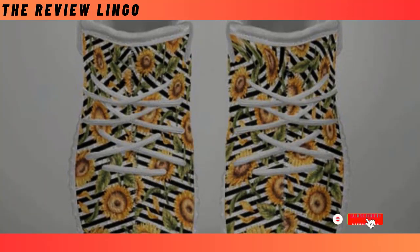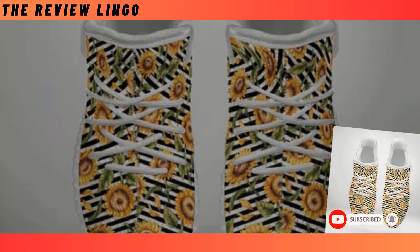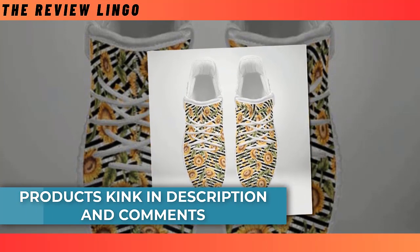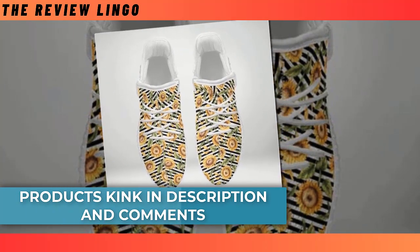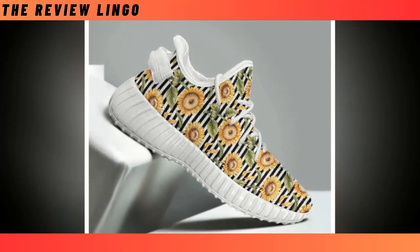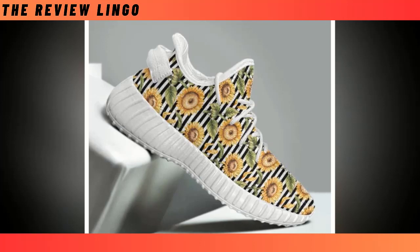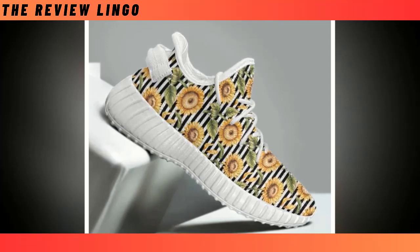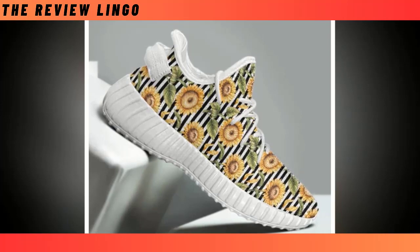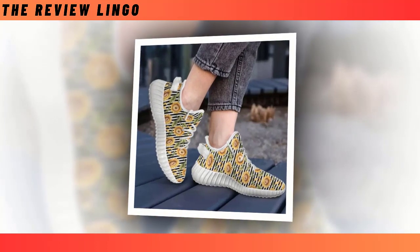Yeezy Shoes. Step into a world of style and comfort with our latest footwear sensation. Get ready to elevate your fashion game with these lightweight wonders that are not just shoes — they're your perfect partners for every adventure. Crafted for both durability and style, these shoes blend sleek design with rugged sturdiness, ensuring they can keep up with your on-the-go lifestyle. The fusion of fashion-forward aesthetics and robust construction makes them a must-have in your shoe collection. More than a step, they mirror your individuality.